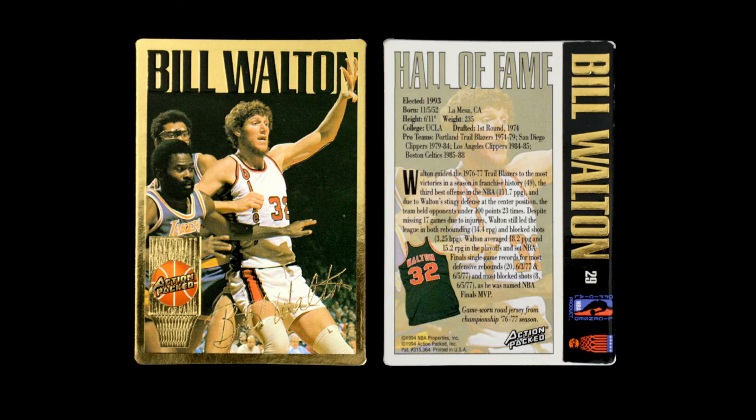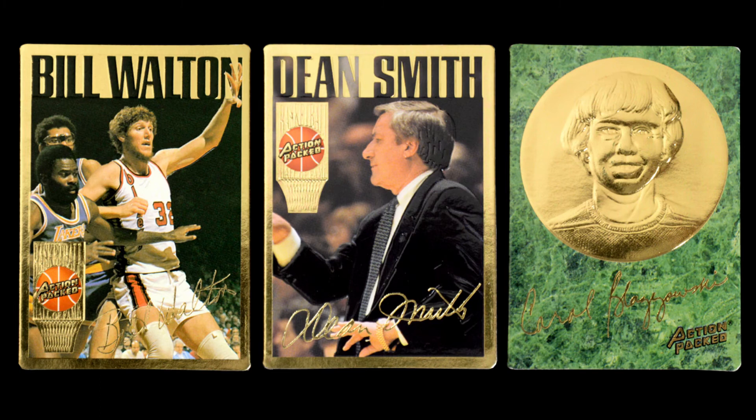That autograph in gold foil is kind of the key to all of what we're about to talk about. The cards all look the same, with the exception of the Class of 94 Hall of Fame inductees, which were done with a green marble background and a big gold emblem — kind of like a medallion with the face of the player in it. This included Karol Blazchowski, where in the previous set they had Ann Meyer. Karol wasn't quite as famous since Ann had at least been drafted by the NBA, but it was another female player — very rare that you encounter these cards.